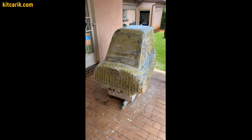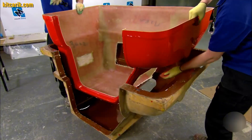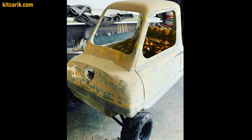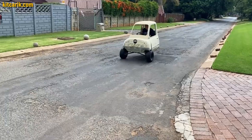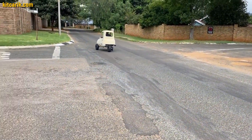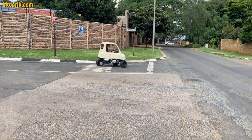Then he filled the space between the sections with construction foam, covered the layout with putty, and made fiberglass molds using similar technology. Later he made a ready fiberglass body, mounted it on a homemade frame, and installed an ATV engine — a great idea for an adult or a child. Fun fact: the original PLP50 doesn't have a reverse gear, but our customer's car does.